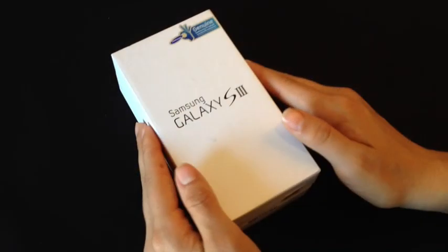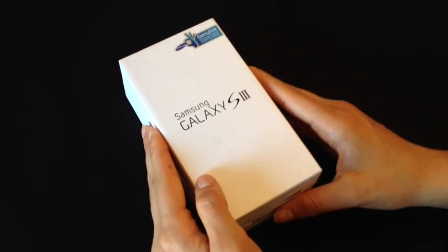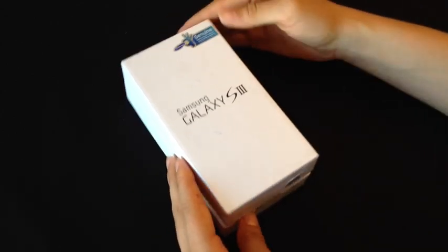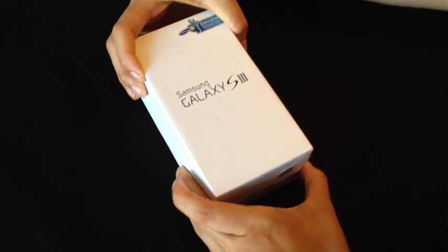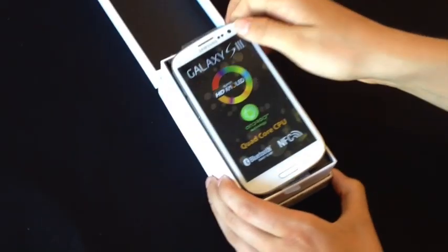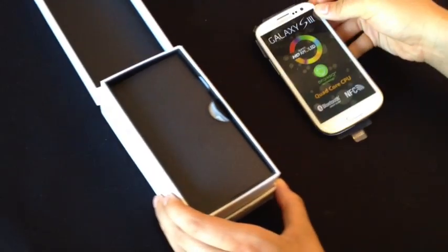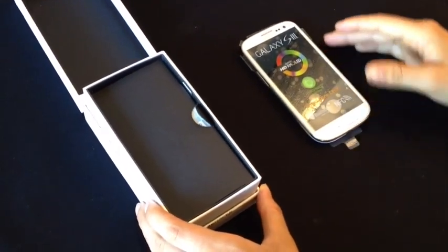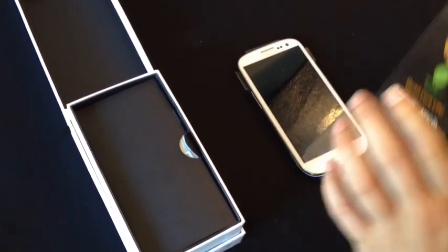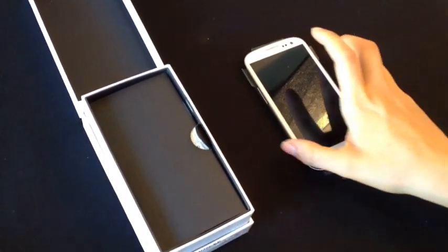So here we have the Samsung Galaxy S3. It comes in two colors: pebble blue and marble white. The phone that we have today is marble white — it's a nice, shiny, glossy, beautiful white. I'm just going to go ahead and take the screen protector off before I show you the contents of the inside of the box.